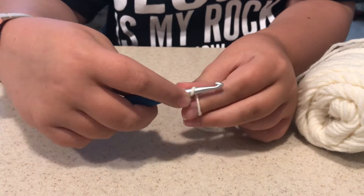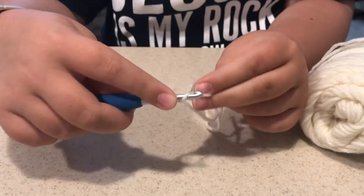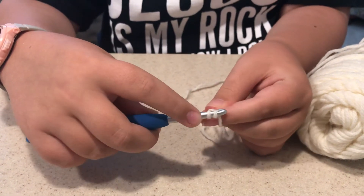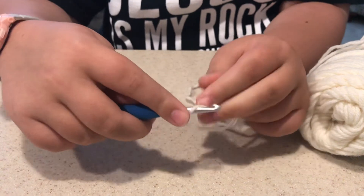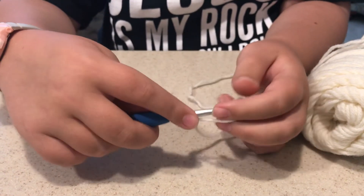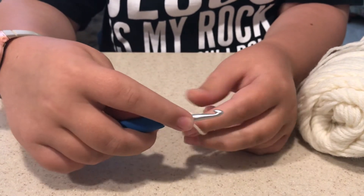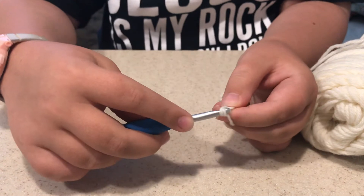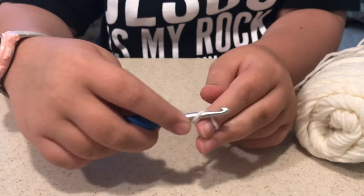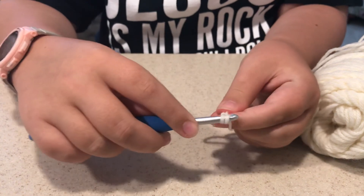But you want to do it well, you want to do a little bit more. So you go here, wrap — nice and slow — through this hole, wrap through this hole, and just do it on and on.